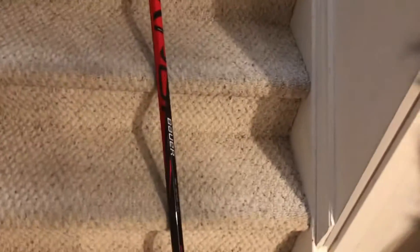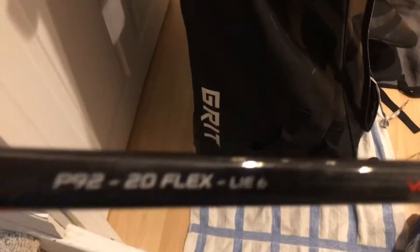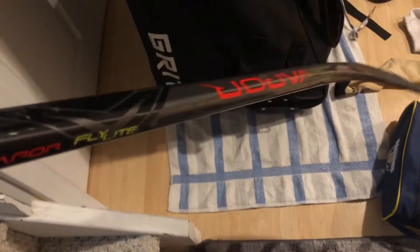My backup stick — let me move the CCM stick out of the way. My backup stick is a Flylite P92 20 flex Li-6. Vapor Flylite. I put an extender in it so it could be longer so I could use it even though I've outgrown it, because it's my favorite stick I've ever used. It's a solid stick.